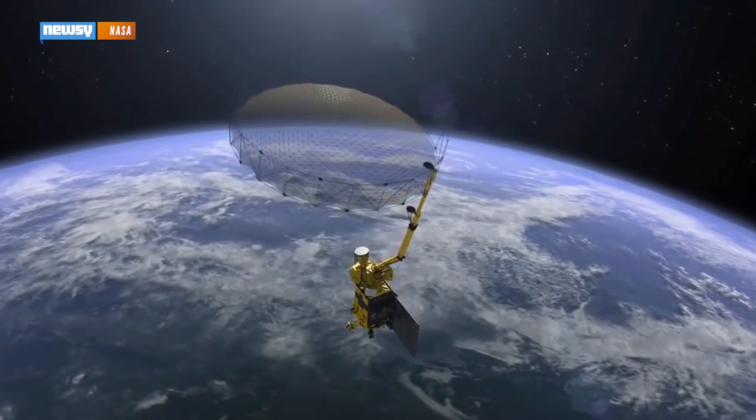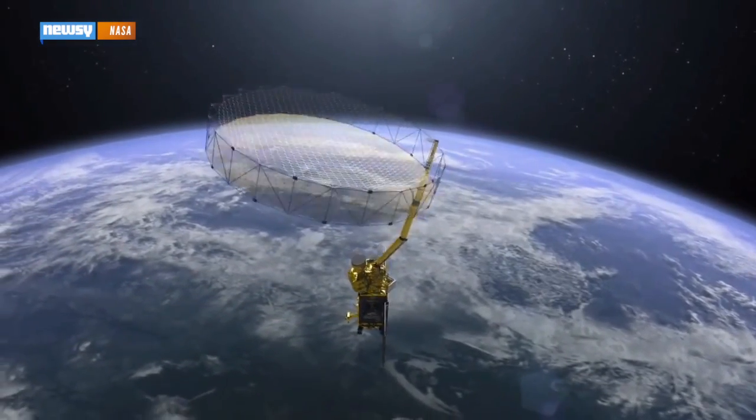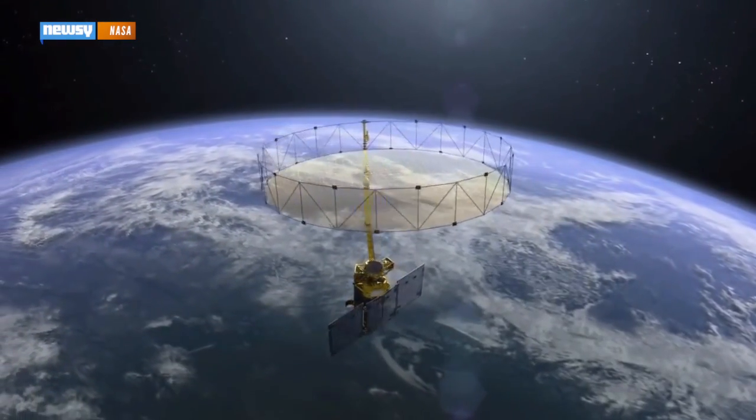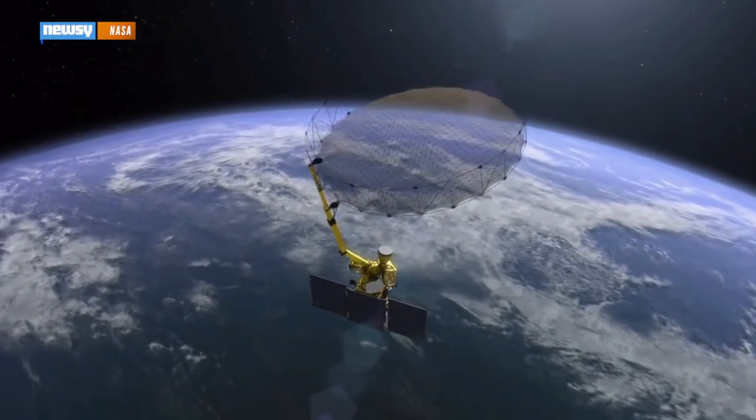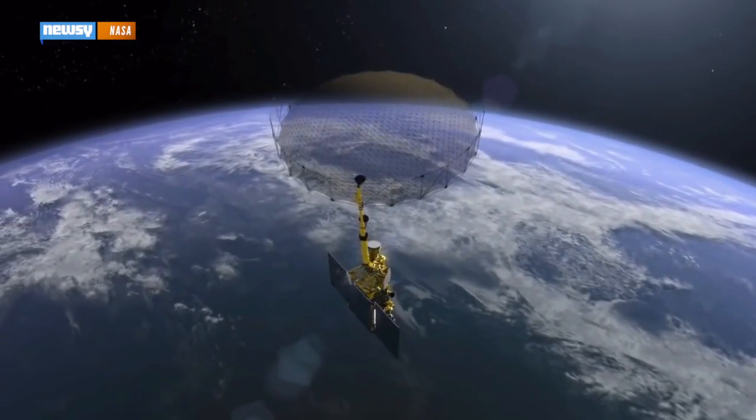The satellite itself is effectively a giant, wobbling space mirror. Its roughly 20-foot reflector will rotate like a lasso about 14 times a minute, scanning out a 650-mile-wide strip of Earth as it orbits.